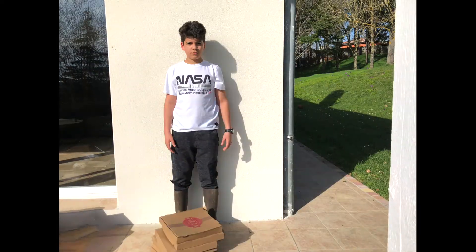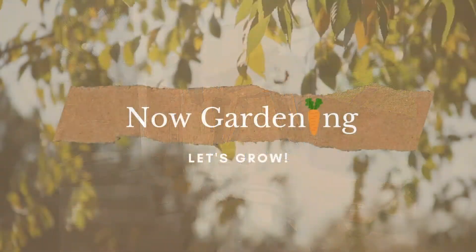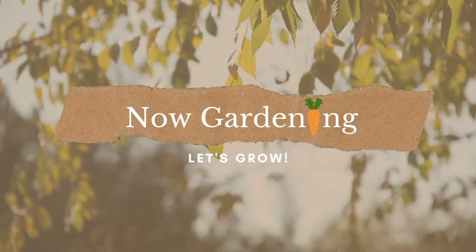Is your unused cardboard starting to look like this? Hi, this is Valerie with NowGardening. Since the beginning of COVID last year, I'm ordering online more than ever before, and the numbers show that most of us are. Between 2019 and 2020, online sales increased 44% to 861 billion.